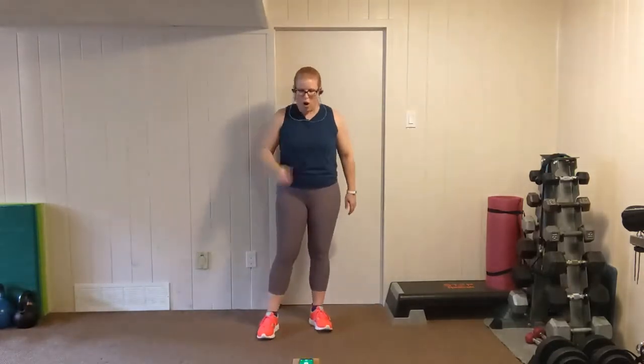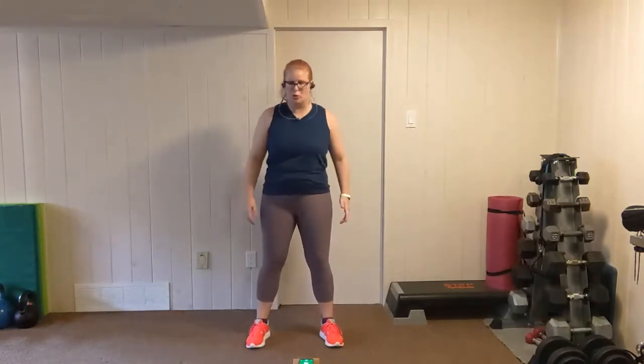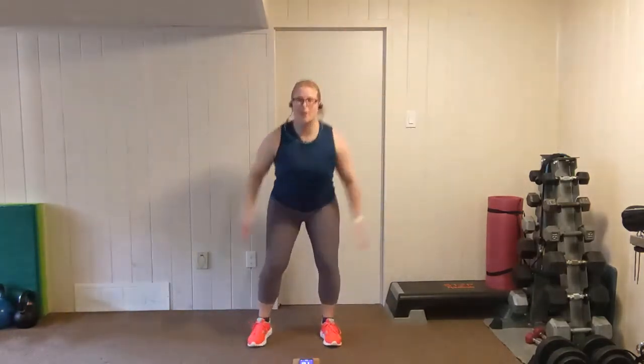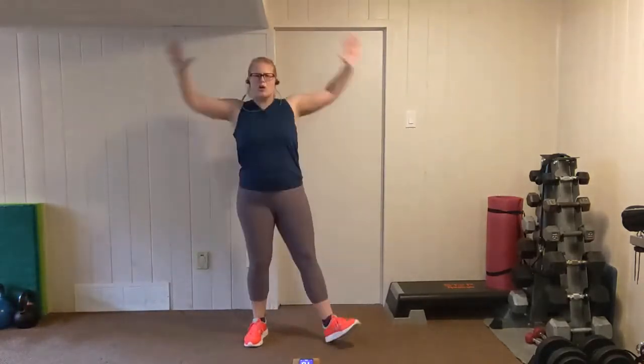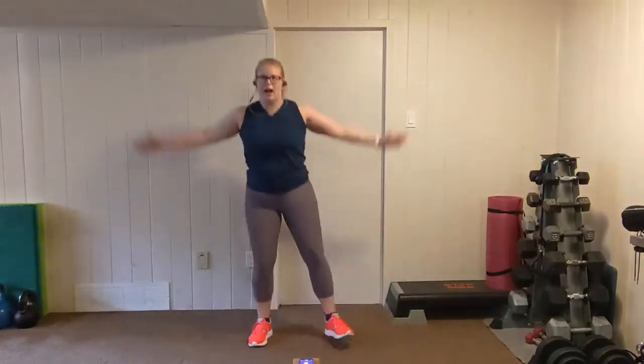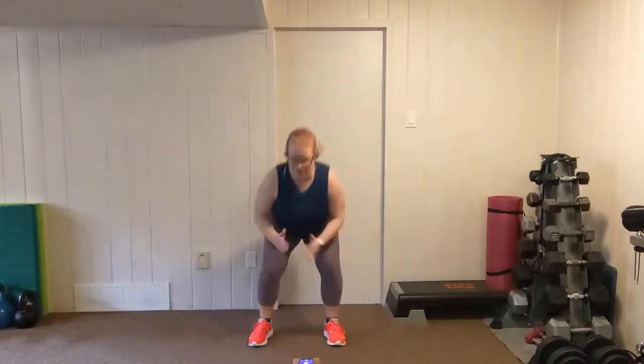Shake it out. We're going to go again — squat jacks. Feet just wider than shoulder width, elbows tucked in. Squat, left, squat, right. Nice and low in those squats. Explosive movement on the up. Two, one.